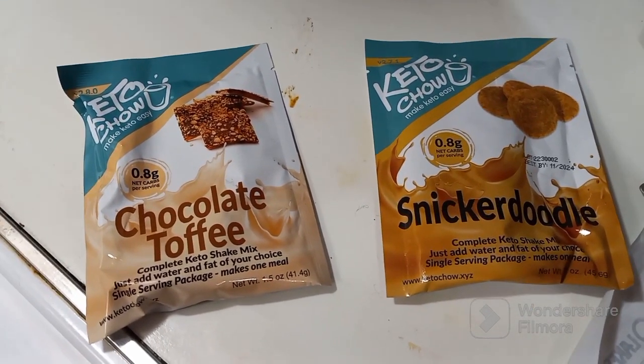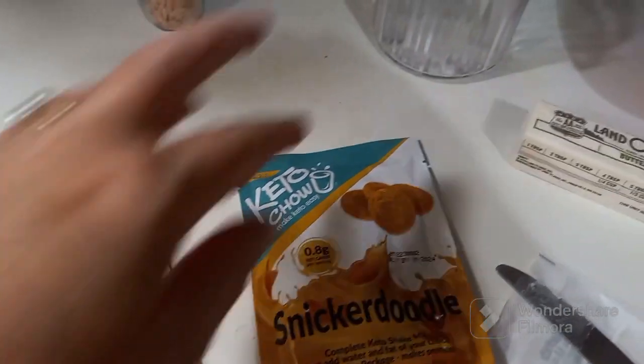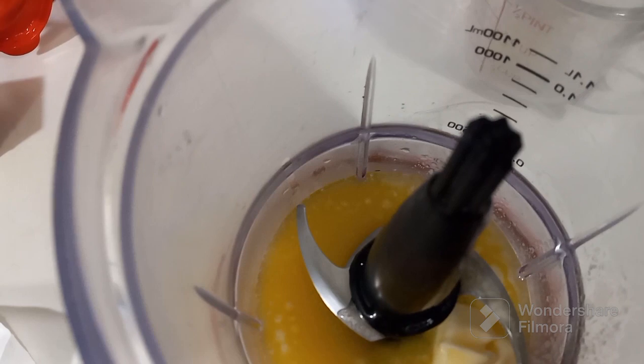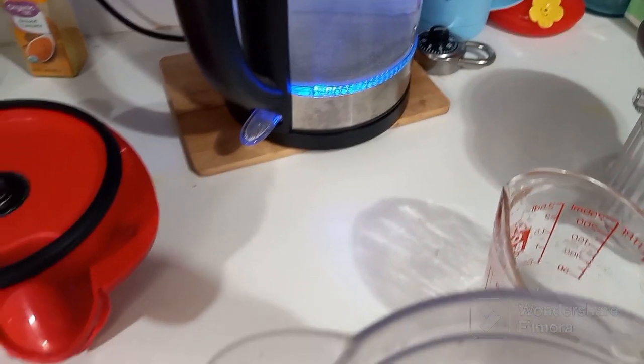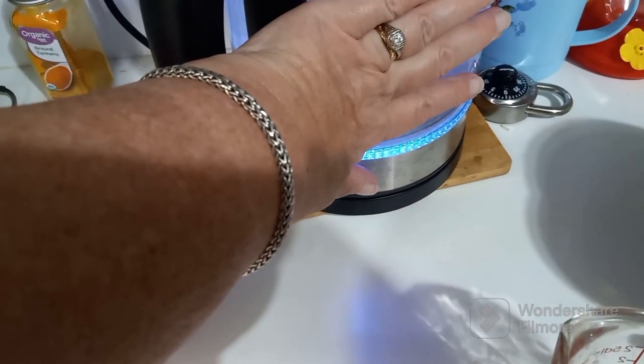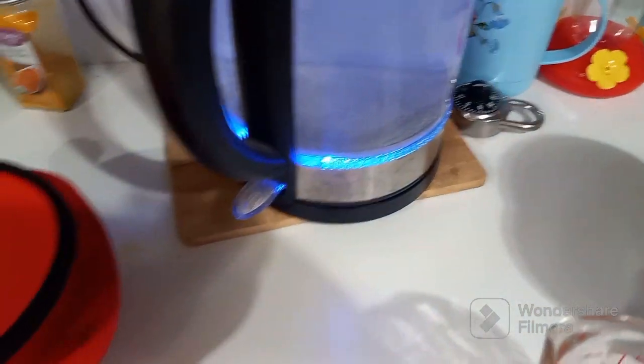Hi guys! I'm making some more Keto Chow ice cream tonight. I have one container here and one container there. I put one stick of butter in each, and I'm just warming some water — it's not supposed to be hot.